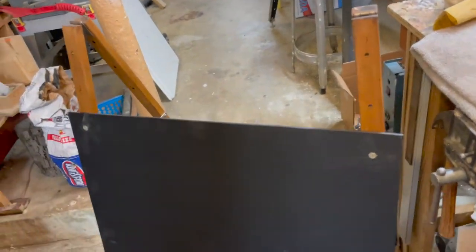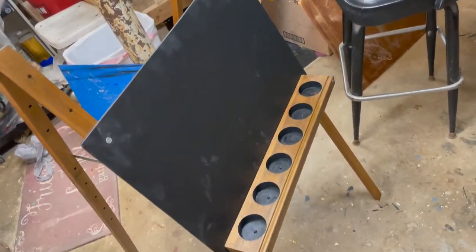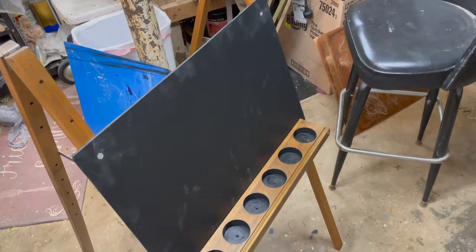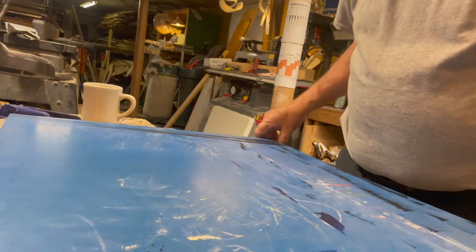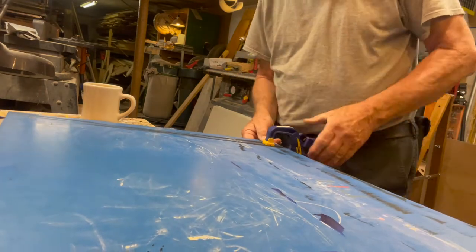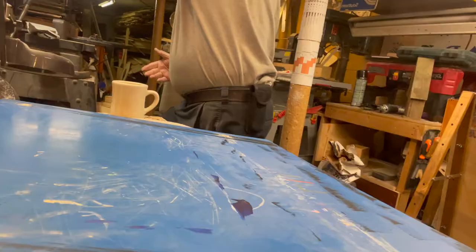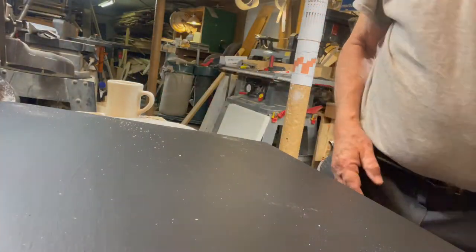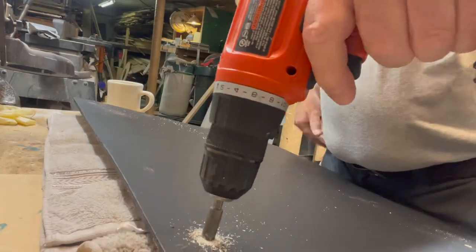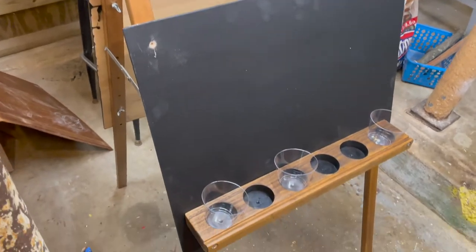It's coming together — look at that. Now let's get this bottom part on. That's what it's supposed to look like. Now we've got to get the other side on. This is the plate that was on there before, so now we've got to match up the holes.